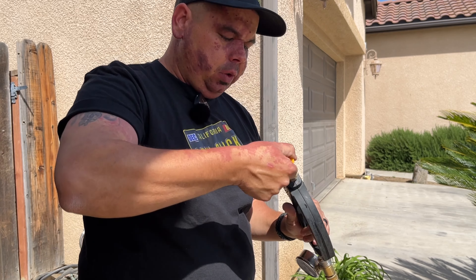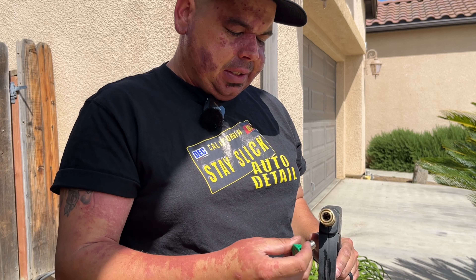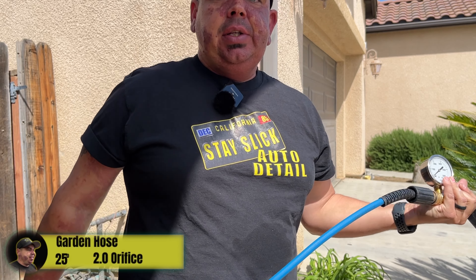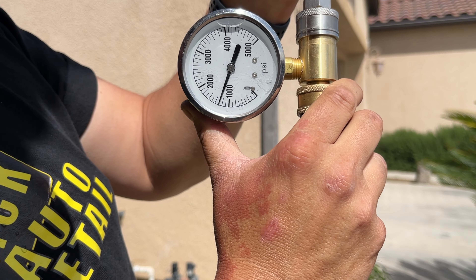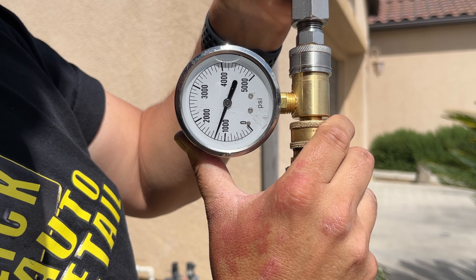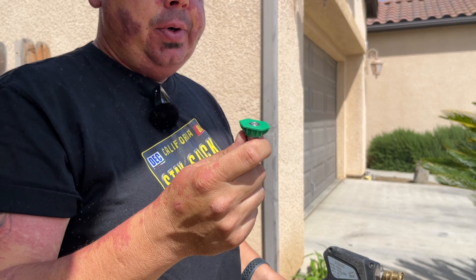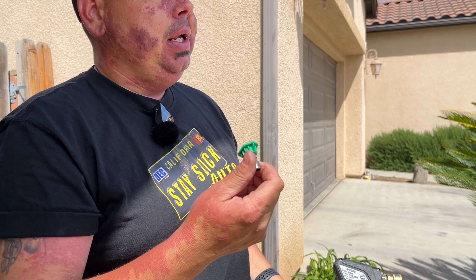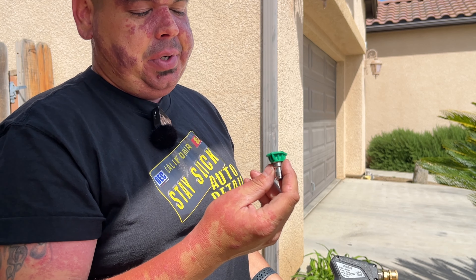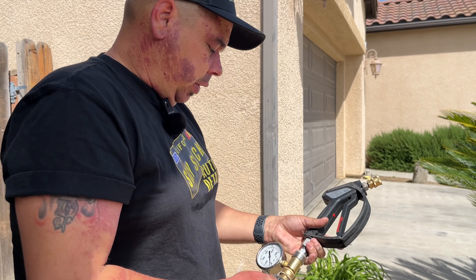So we got about 1600 PSI with the 1.7 orifice tip — I believe this unit comes with a 1.5 orifice, which is how they achieve the rated 1800 PSI. Now let's check the 2.0 tip. About 1300 PSI — so we lost 300 PSI, but the GPM goes up. This is my preferred size; with the 2.0 I'm getting about 1300 PSI and close to 1.4 GPM. This is my preference whether gravity fed or through a garden hose. Now we'll switch over to gravity fed and see the difference.